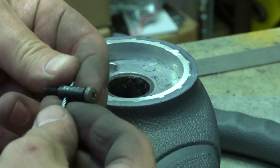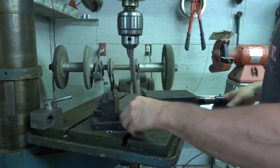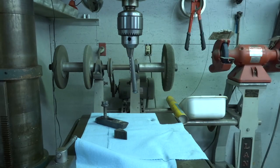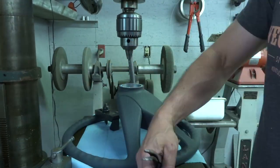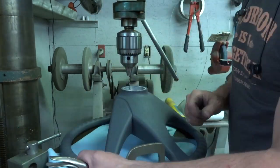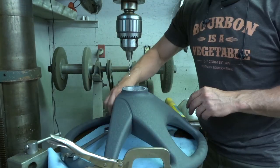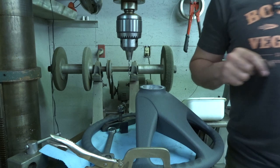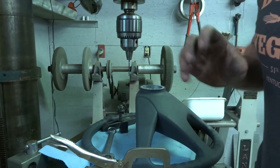So that is an M4-07, interesting. Alright, let's tap this guy and then we'll mount it, and then drill through the other holes just to make 100% sure we're in the right location.